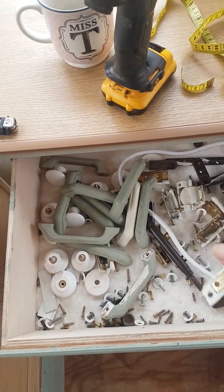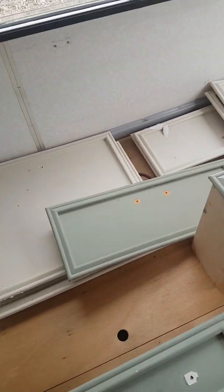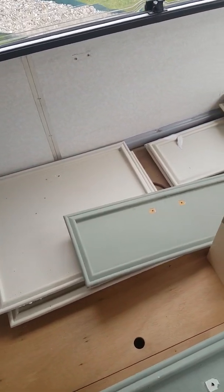It's going to have new handles so I'm not really worried about them. Every single door will be sanded down and given a nice fresh coat of paint.